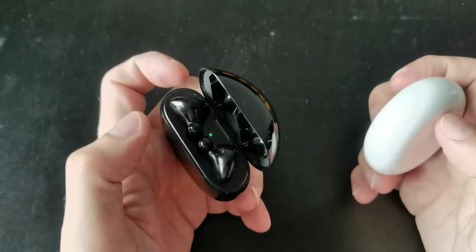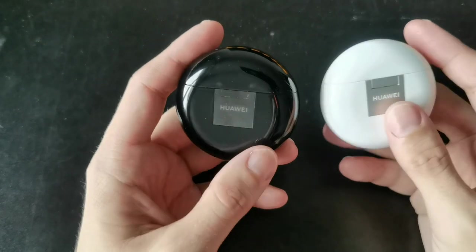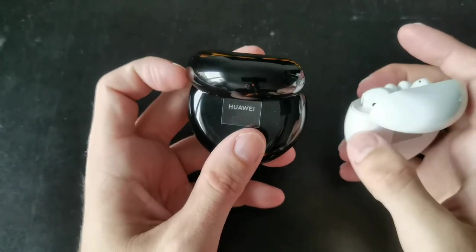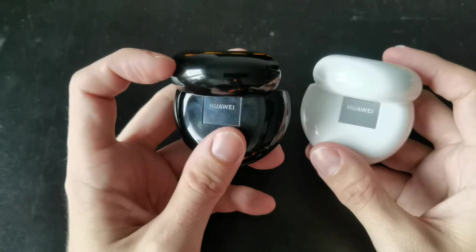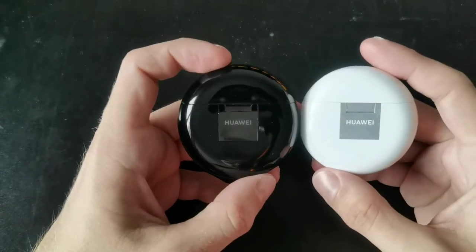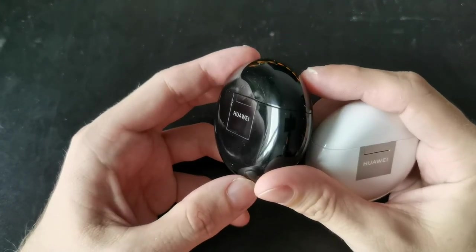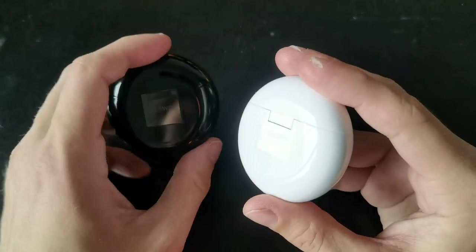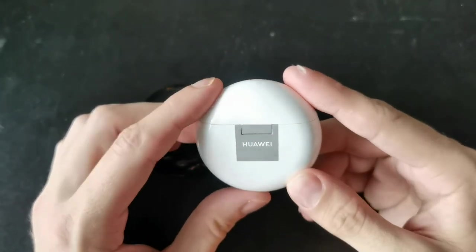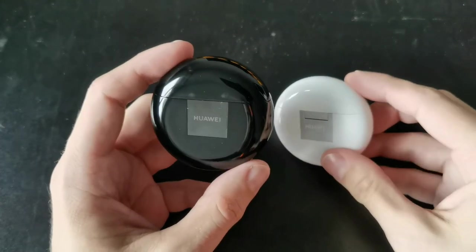The flip mechanism is a little bit lighter than on the FreeBuds 3, but in general both are very sturdy without any big issues, and the hinge mechanism is almost the same. I've heard some people say the FreeBuds 3 case was a bit flimsy, but mine isn't so I can't confirm that — the quality is basically the same and pretty good. At the back, the Huawei logo is embossed and slightly recessed on the FreeBuds 3, whereas on the FreeBuds 4 it looks simply printed on the plastic, which feels a bit less premium.